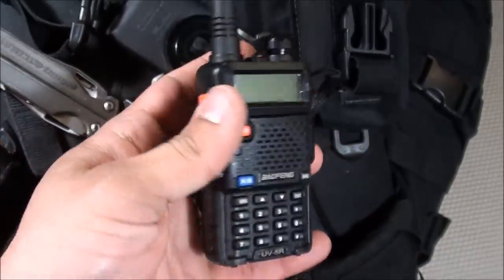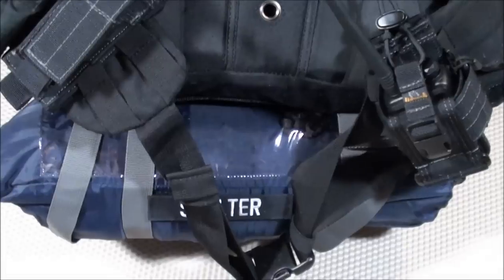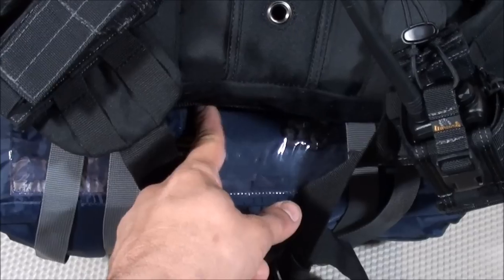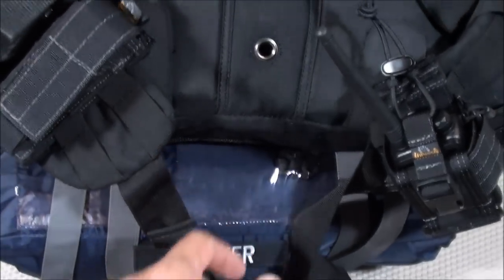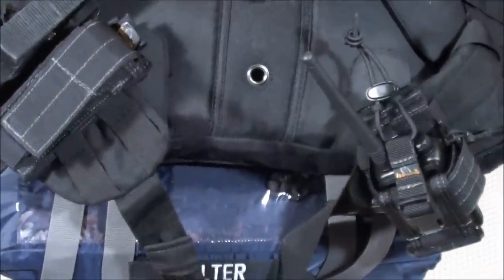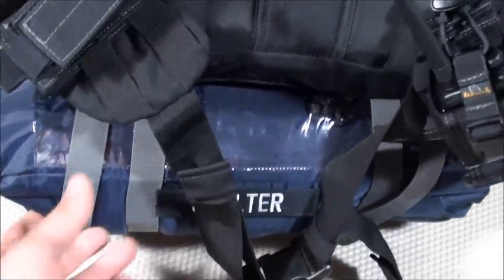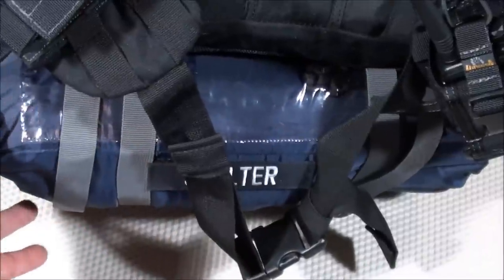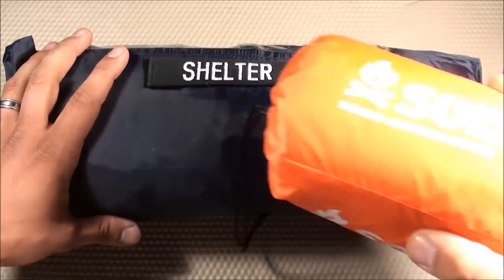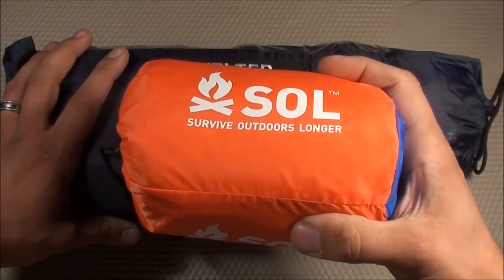Moving to the bottom of the backpack is my shelter compartment, attached using MOLLE webbing that I had sewn onto the bottom of the backpack — my version of the Rush 72 didn't include this originally, so I had it altered at an alteration shop. I also carry the SOL Emergency Bivy inside the bug out bag in addition to this compartment.